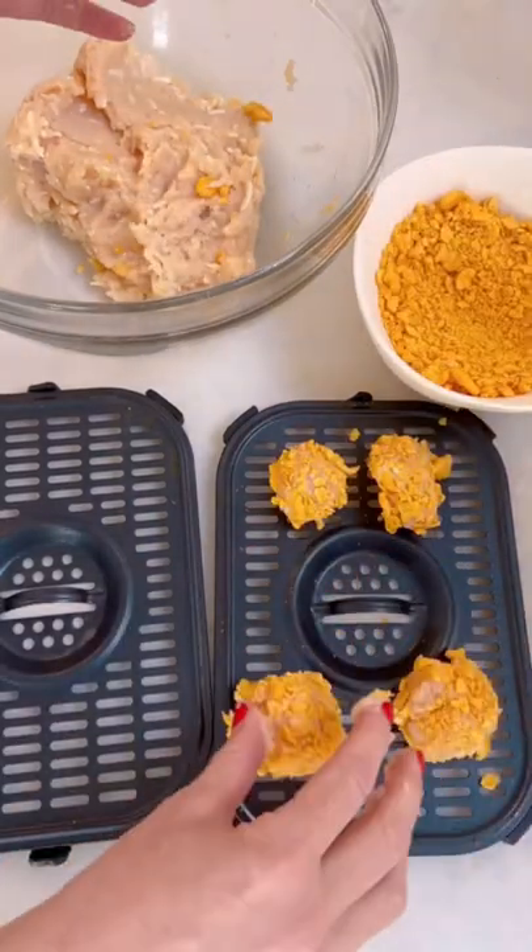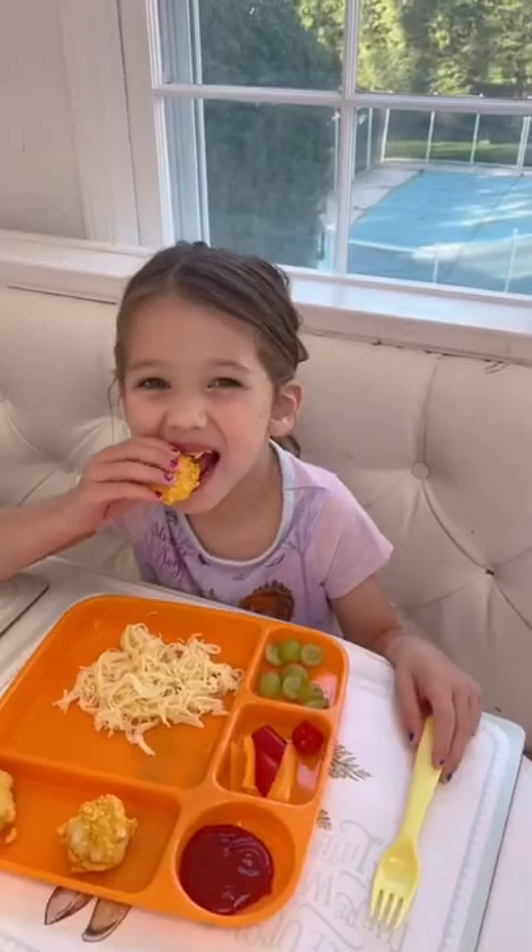mozzarella cheese, one egg, and goldfish. Bake in the air fryer for 10 minutes, flipping halfway through. Wait until you see how much they love them — thank me later.